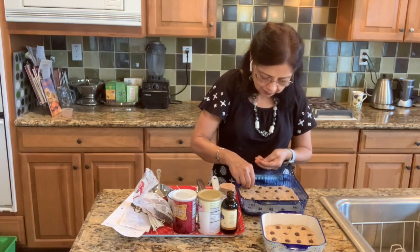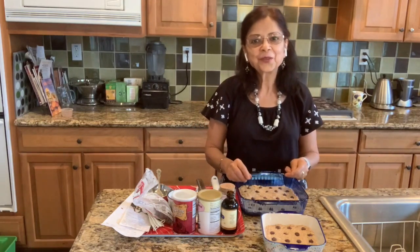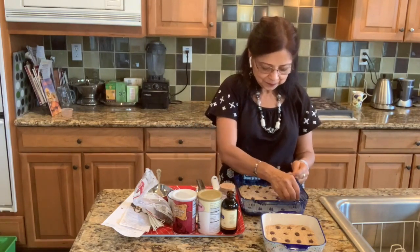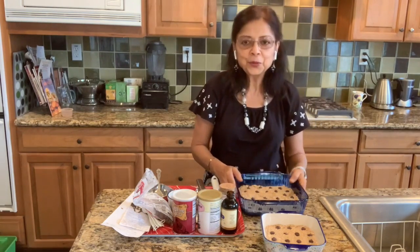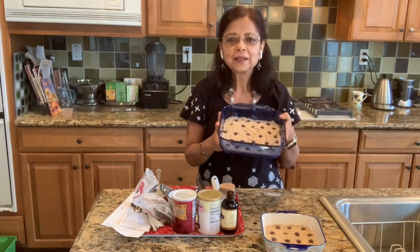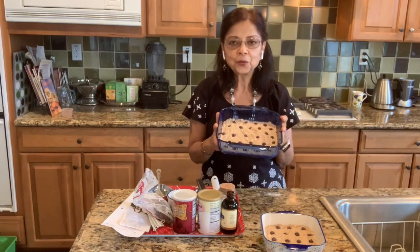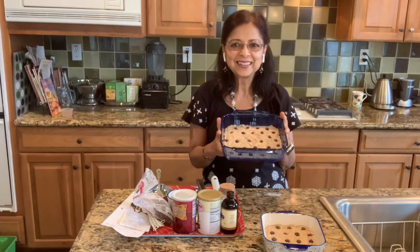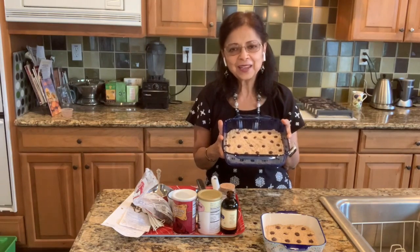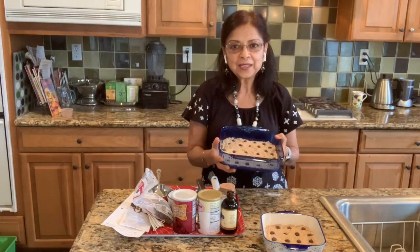This quarantine period has been a good time for using our talents and skills in different new ways, and I'm very happy to share what I know with all of you. The bread is going into the oven now at 350 degrees for about 40 to 50 minutes and it will be ready to enjoy. I hope you will try this recipe — until next time, bye now, be safe, and peace be with you.